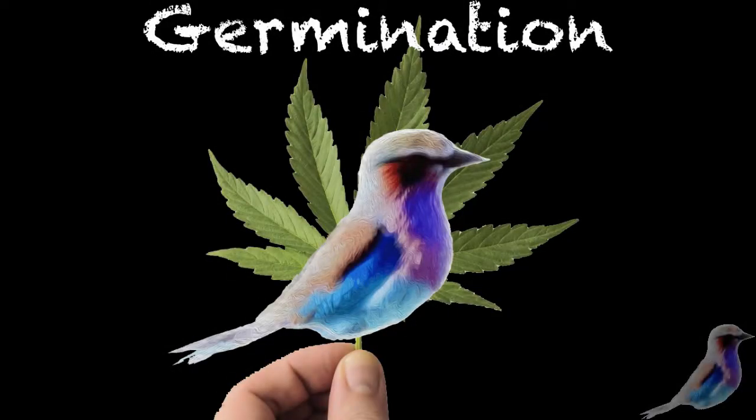The BudVisor is back. I wanted to talk to you today about germination — germinating seeds.